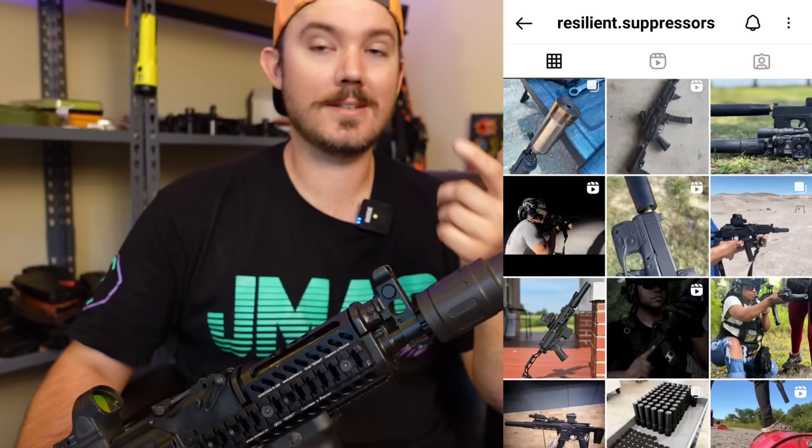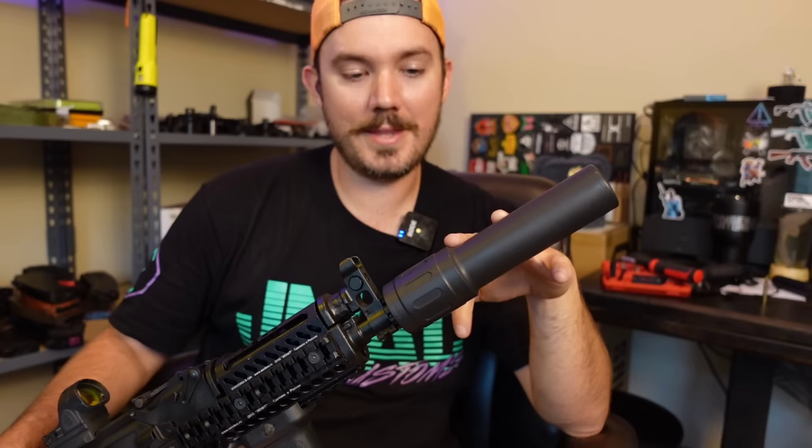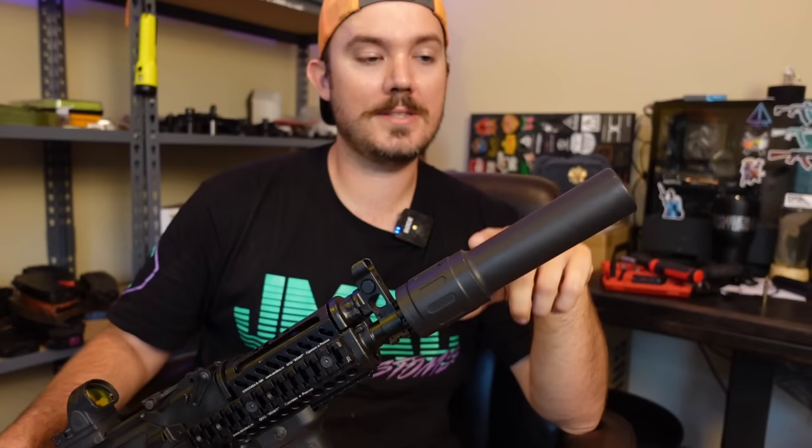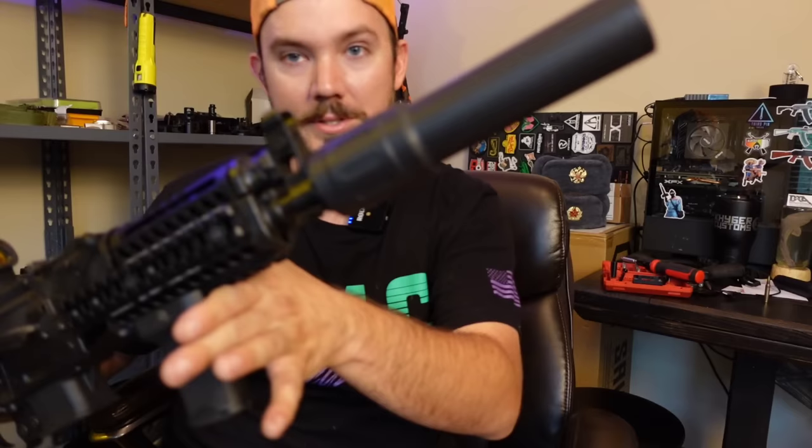Go check out Resilient Suppressors on Instagram, take a look at any other YouTube videos you can find, and maybe find this guy on Facebook. This is a really cool new company making some really neat looking suppressors. If you follow their Instagram, they show a lot of behind-the-scenes stuff — prototype models — and they have some really cool cans coming out. They have other models for other guns and calibers, but this seems to be their flagship right now. And it's a home run: looks good, very light, very quiet, and it's pretty affordable — certainly not cheaply made.